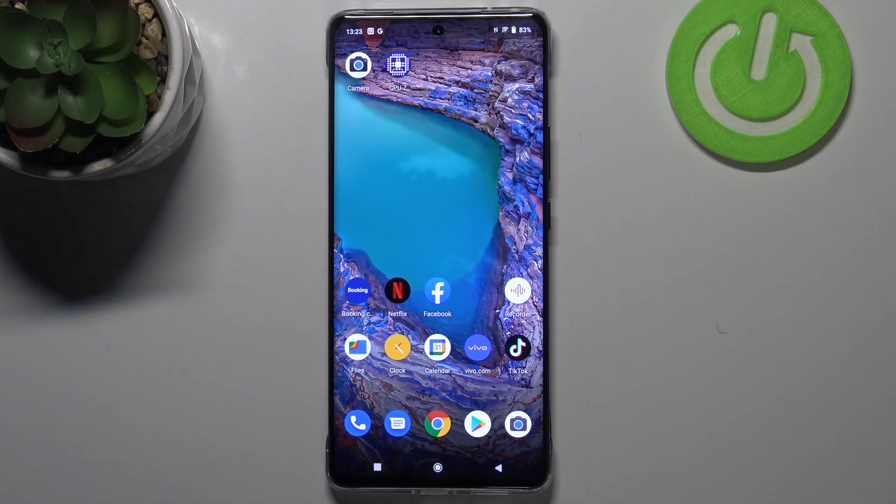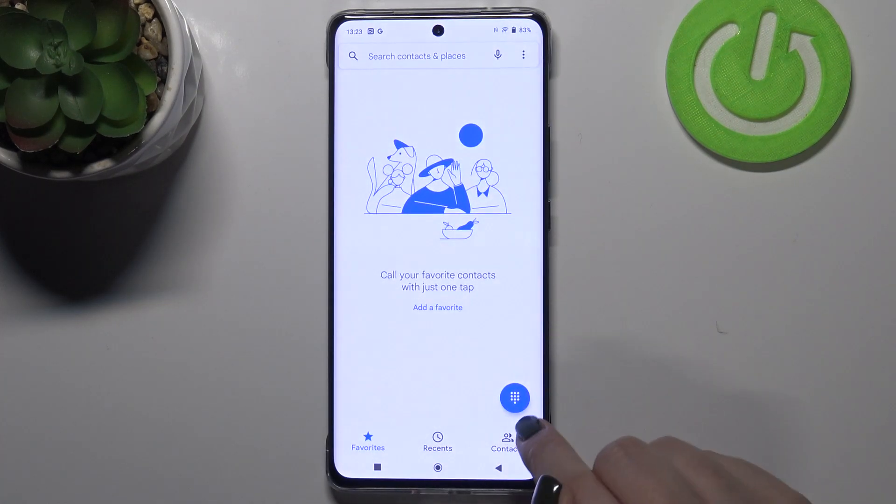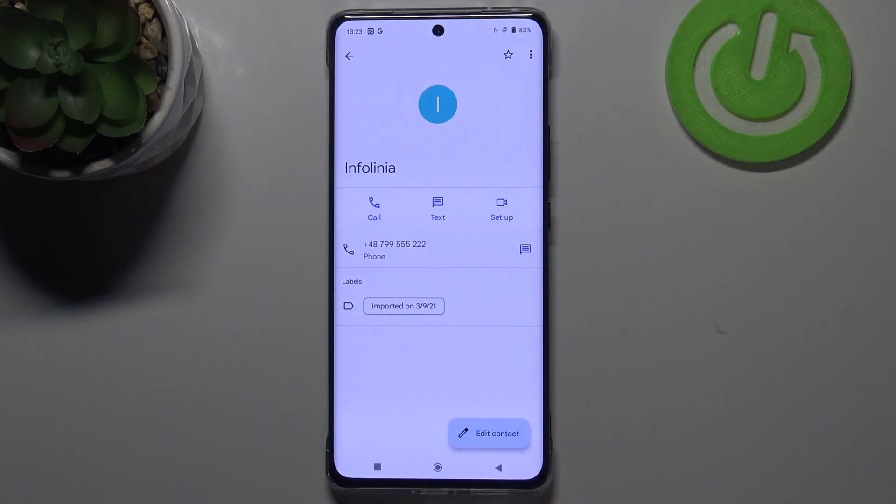Hi everyone, in front of me I've got the Vivo X60 Pro and let me share with you how to add a photo to a contact on this device. First of all, let's open your contact list, find the contact you would like to edit, and tap on it.